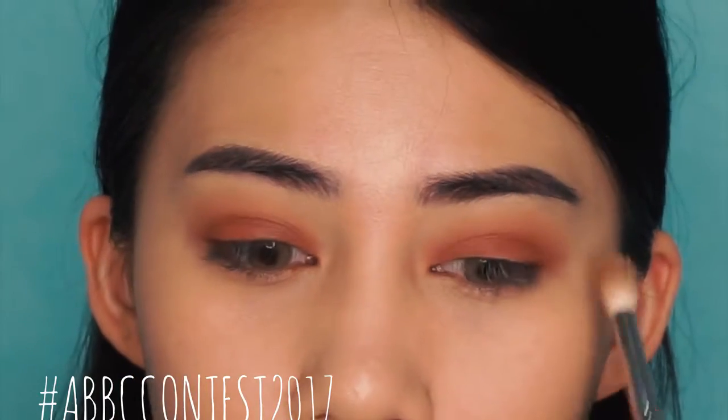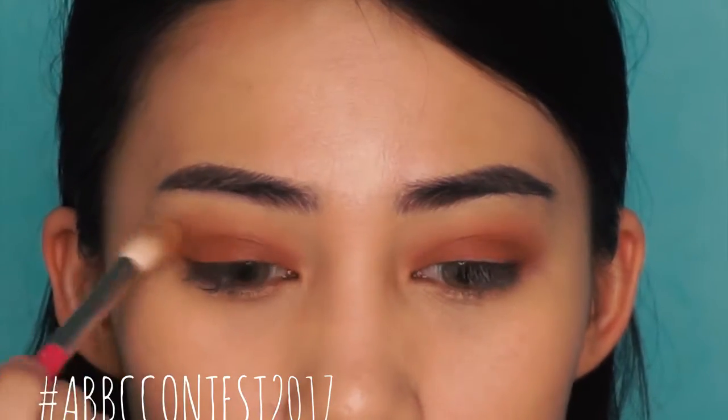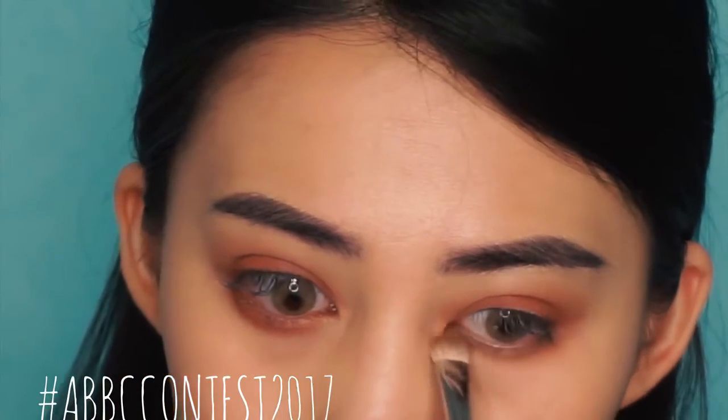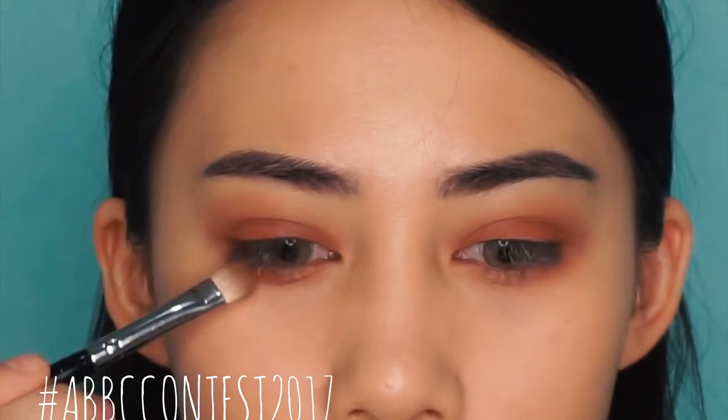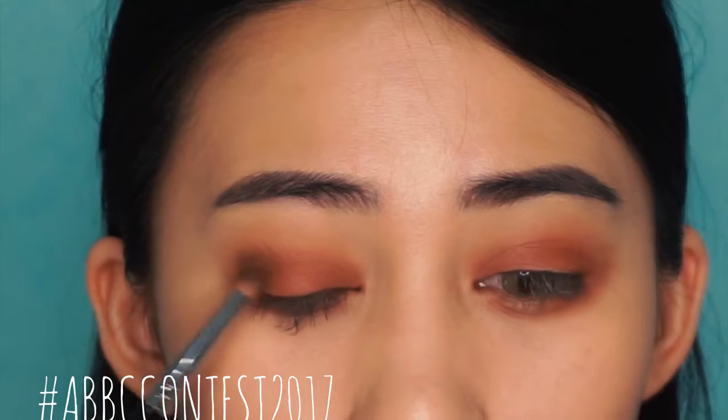Using a fluffy brush, we're gonna go ahead and blend it all out. Also, whatever you add on your crease, add it onto your lower lash line as well. Next, taking a dark brown color, I'm going to add it on my outer corners and also on my lower lash line.